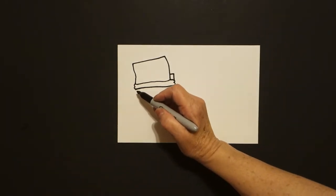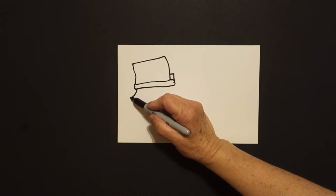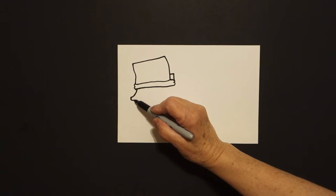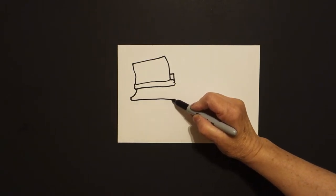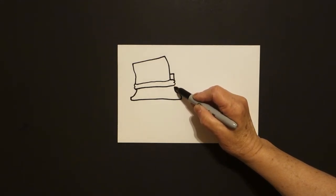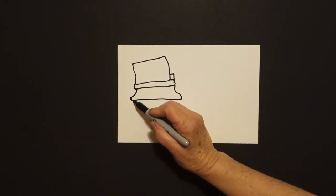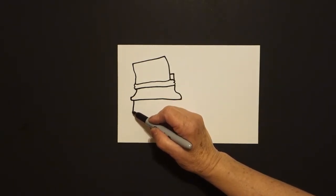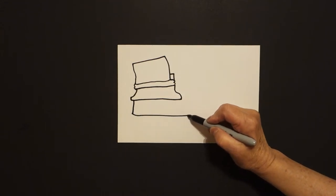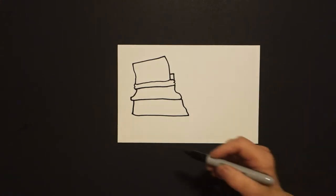Come back over here to the left. We're going to draw a slightly curved line out, little straight line down. Come all the way over with another slightly curved line out, curved line up, in, and connect. Come back to the left, draw a straight line down, slightly curved line over, slightly curved line up, and connect.